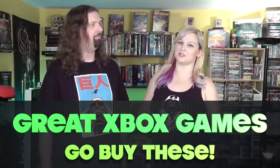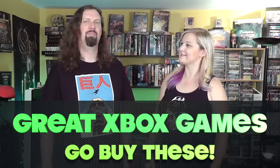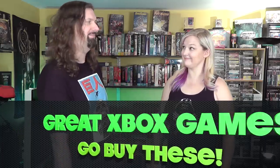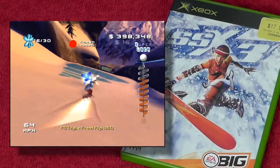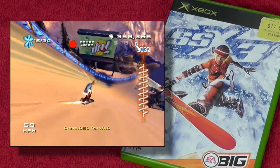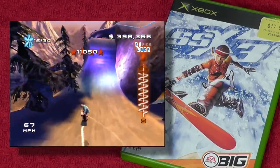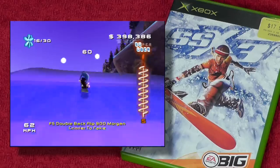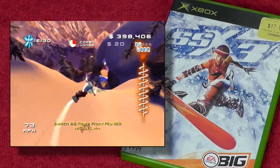Next we're going to talk about some of the games — these aren't necessarily hidden gems or a top 10, just games that if you have an Xbox, you should probably own. First up: SSX 3. I love this game so much. I'm not really a big sports guy but I love the X-sports snowboarding genre, and they nailed it with this. The Xbox has the best version, especially if you've modded your Xbox and copied it to the hard drive — it loads just like that.